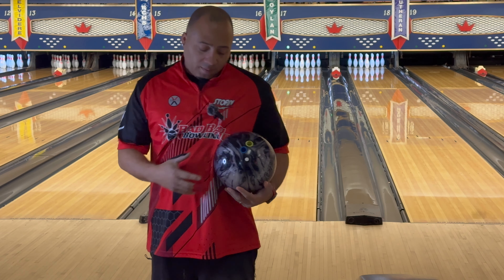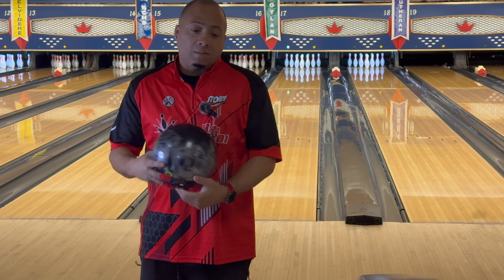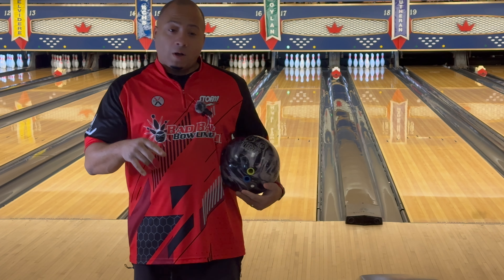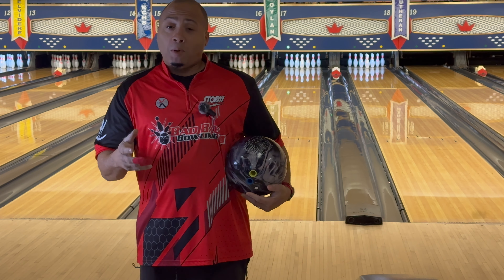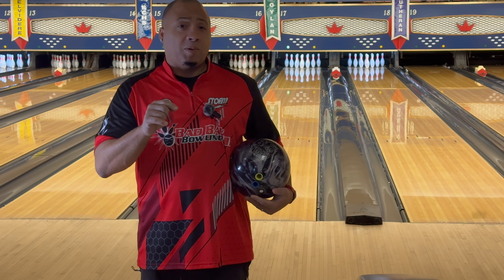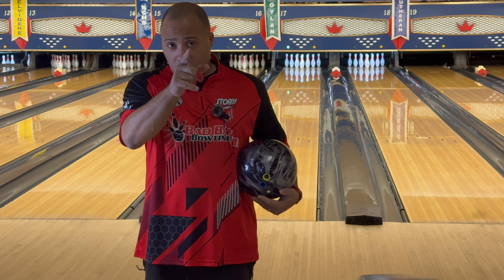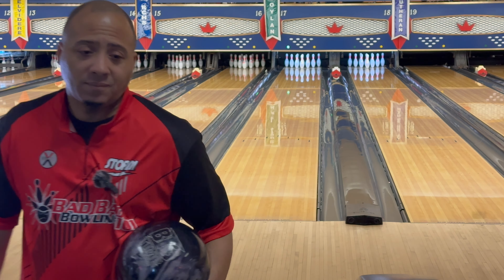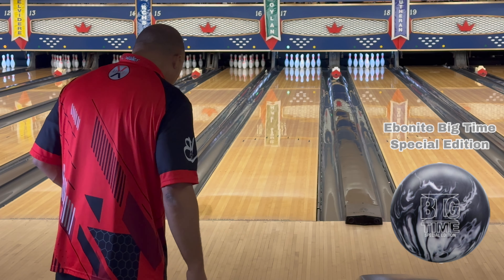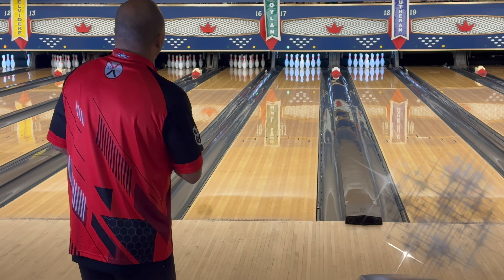So like I said, benchmark is where it's at. We have a pair with some oil on it and we're gonna get started. The best part is we didn't throw any practice shots, so we're gonna do this comparison — one game, one battle, no practice. No practice, so I'm gonna go ahead and jump over to 24 with my feet and we're gonna see what it's gonna do.